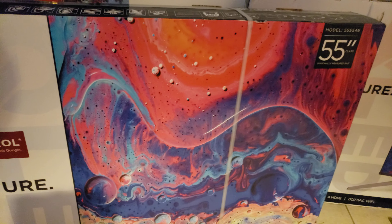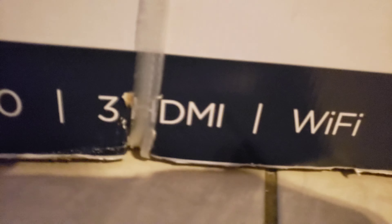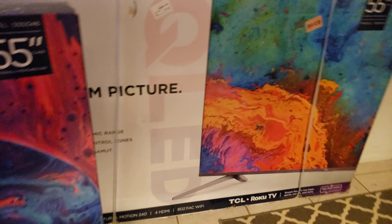The new model this year only has three HDMI ports — we can confirm that all the way down here at the bottom, as you can see: three HDMI. Then we're going to do the same thing on last year's model, which has four HDMI ports. I want to know how much of a difference that's going to make.